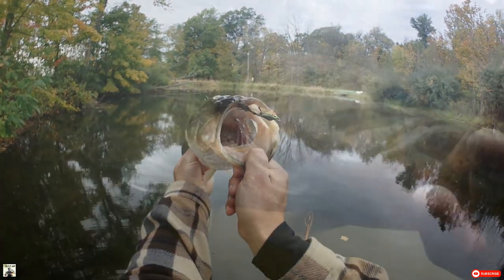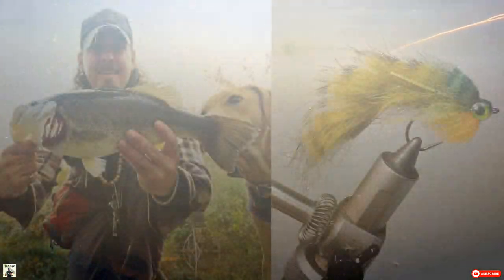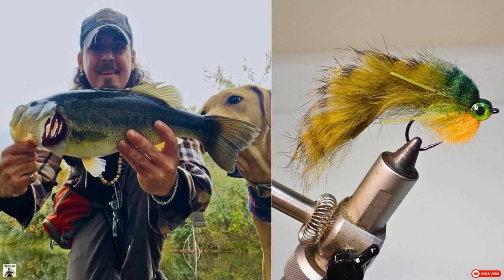All right, let's go ahead and get this guy back. You can get the tying recipe and tying demo video for the Bass Zonker on my website at tfgflies.com.